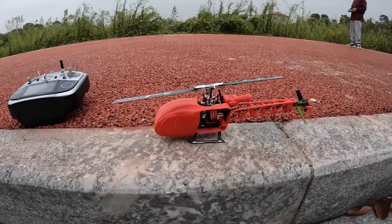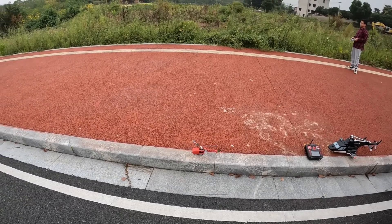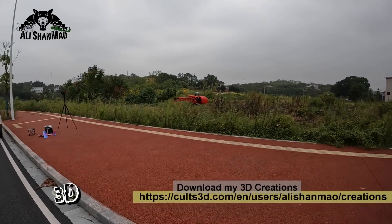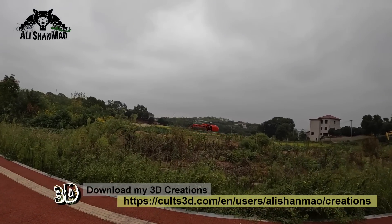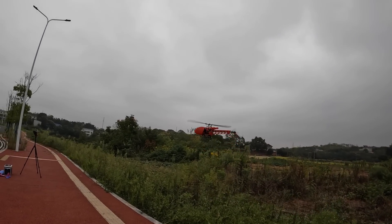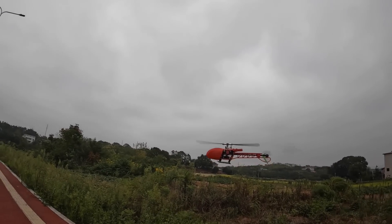Let's fly it and see how it performs. I broke a little bit of the piece that holds the fuselage, but the left side is still good. That's actually looking really nice — look at that!